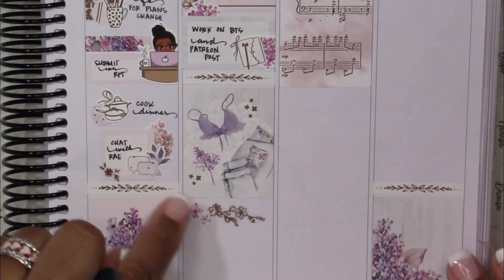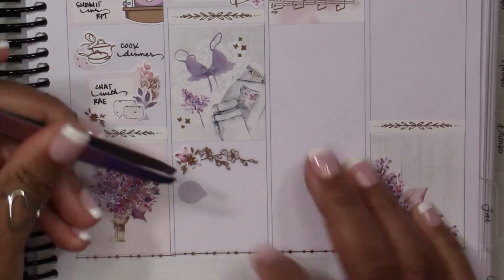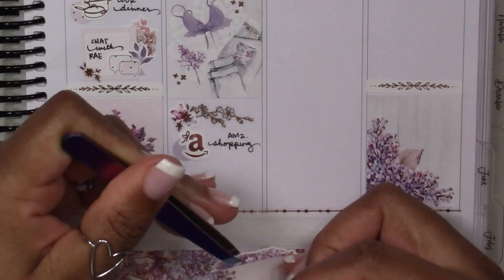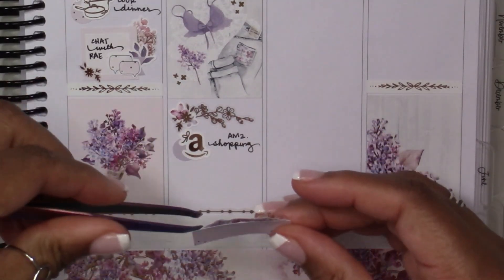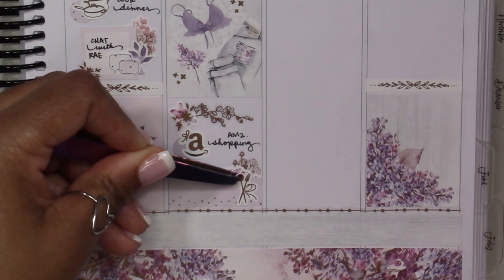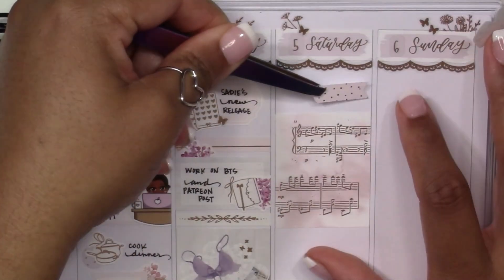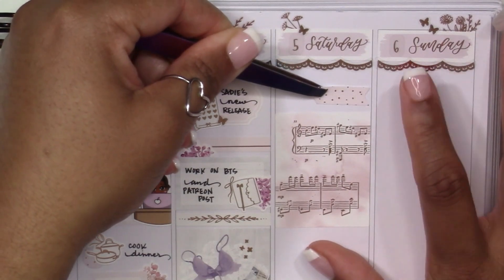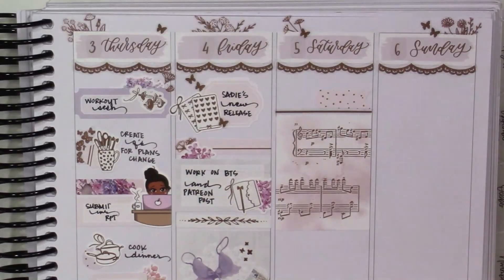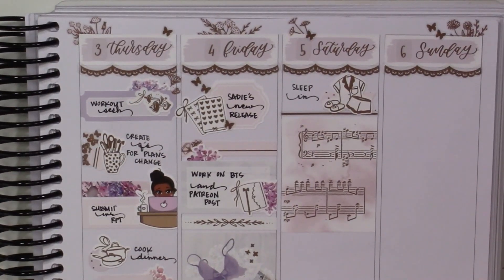On Friday, I started by marking a new release from Sadie Stickers. I'm on her PR team — actually all three of us are, which is so crazy. I think that is the most awesome thing about this particular collab, because this is the only PR team that all three of us are on together. I love doing things with Lauren and Rachel; they are my planner besties, and the three of us really enjoy talking to each other about planning. Being able to come together and do this challenge has been so much fun, especially since it's the first time we've all been on a PR team together.